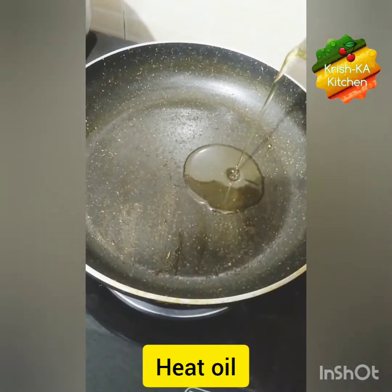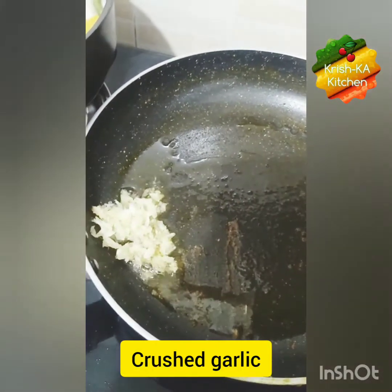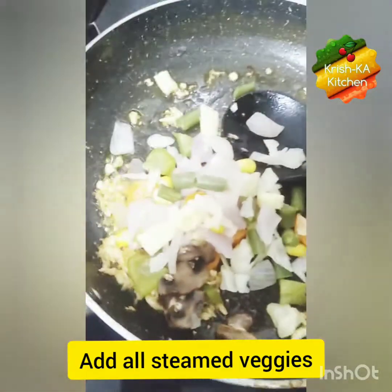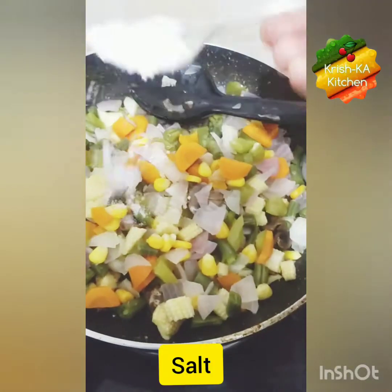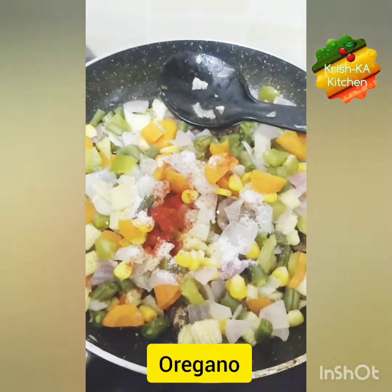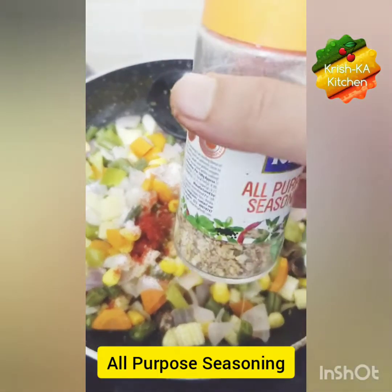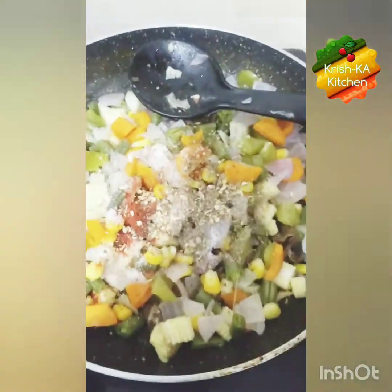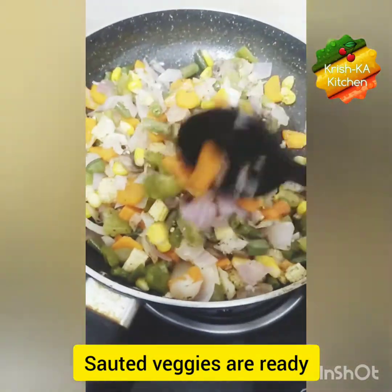Now take oil in a pan, add the crushed garlic, and all our steamed vegetables. We will add flavors to the vegetables — add some salt as per taste, some red chili powder, oregano, all-purpose seasoning, and some black pepper powder. Mix them well and our sautéed veggies are ready.